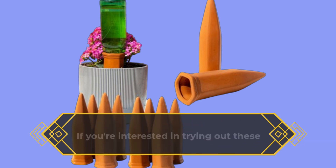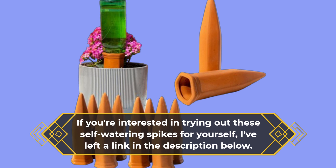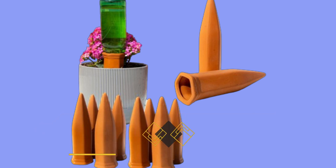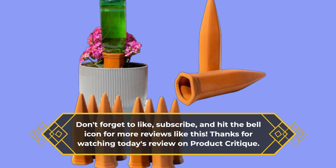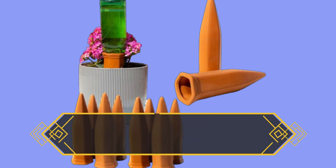If you're interested in trying out these self-watering spikes for yourself, I've left a link in the description below. Don't forget to like, subscribe, and hit the bell icon for more reviews like this. Thanks for watching today's review on Product Critique. Until next time, happy gardening!